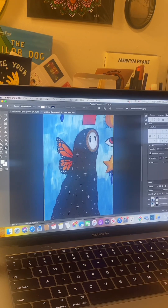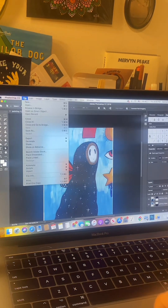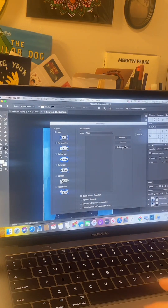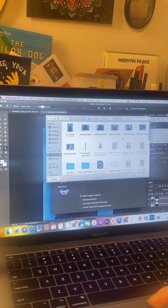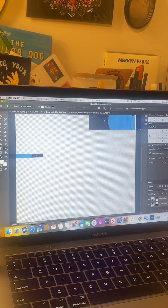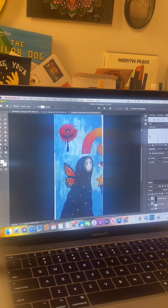Now I'm just going to repeat that process for the rest of the pieces. Going back to File > Automate > Photomerge, select Add Open Files to add the image in the background, then browse for another piece — in this case I'm using the top corner just above my creature's head — hit OK and it automatically stitches those together again.